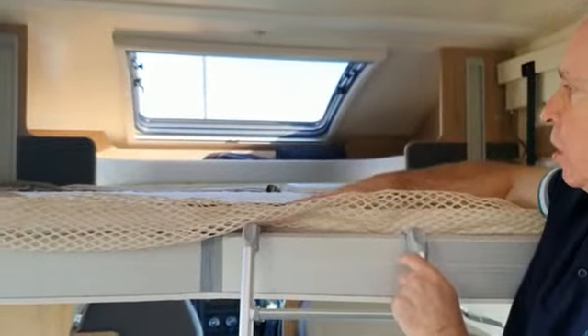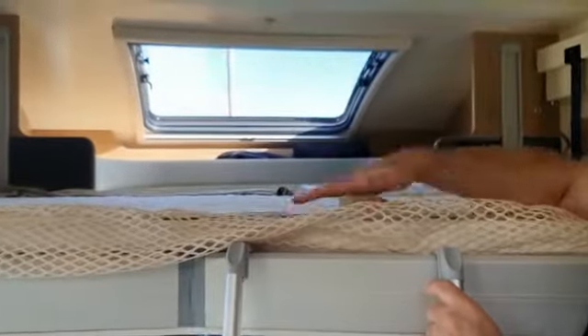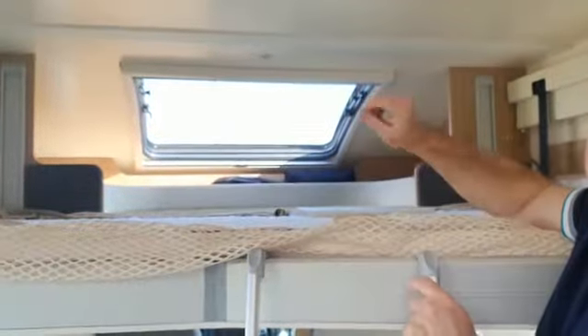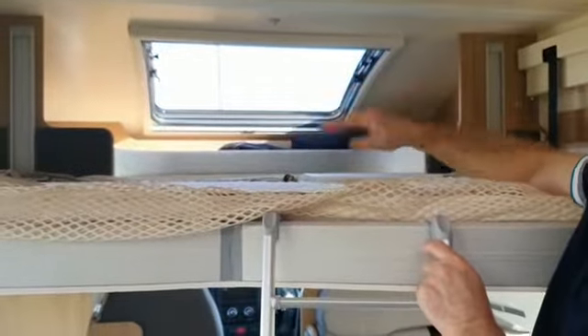This is a lovely bed position. You can leave it made up and just raise and lower it as required, and you've got the front window there as well where you can see out when you're in the bed.